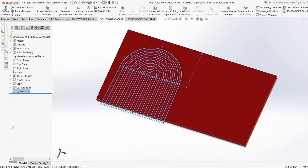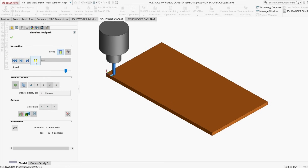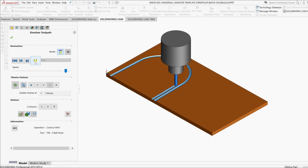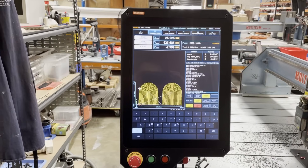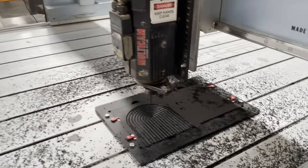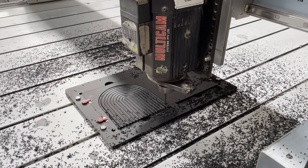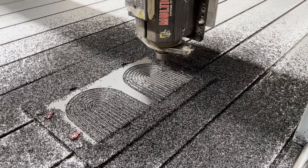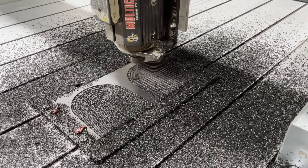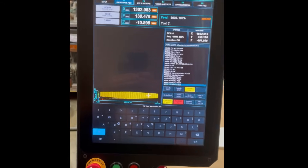The Masso touch interface makes setting up a job to run so easy. Here are a few parts being cut — the first is an HDPE component for a machine we build at work, and the second is a Corian mould for moulded carbon fibre parts I build for fun.